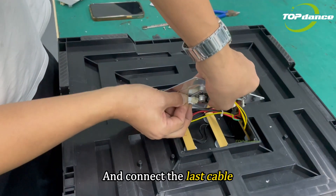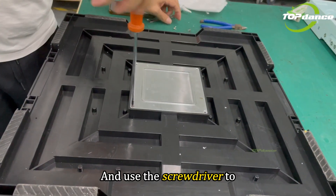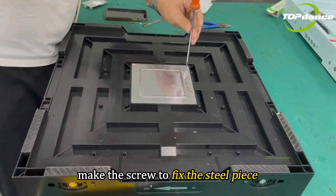And then connect the last cable. Put it back, and then use the screwdriver to make the screws to fix the steel piece.